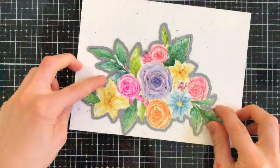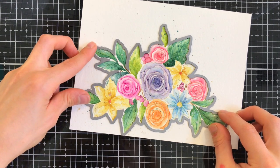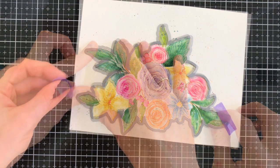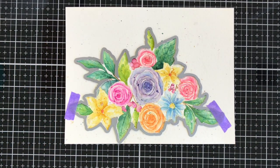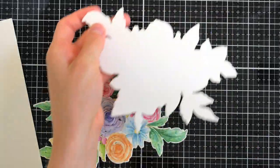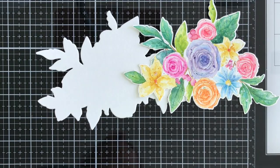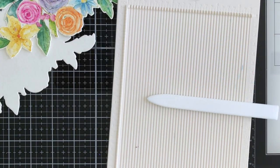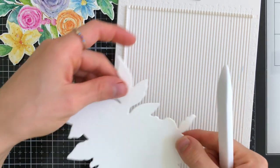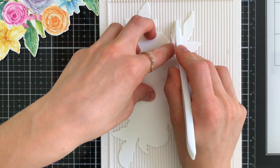I'm going to take the coordinating die and cut this out of my watercolor paper. I also cut a second piece from watercolor paper to use as the back side of my card — we're now building our shaped card. I have my two pieces and I'm bringing in my scoring board. I'm going to take the white piece cut from plain watercolor paper, use my scoring tool, and score a line across the top half of this flower.